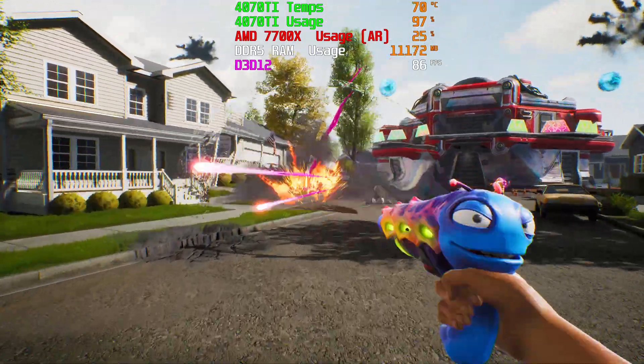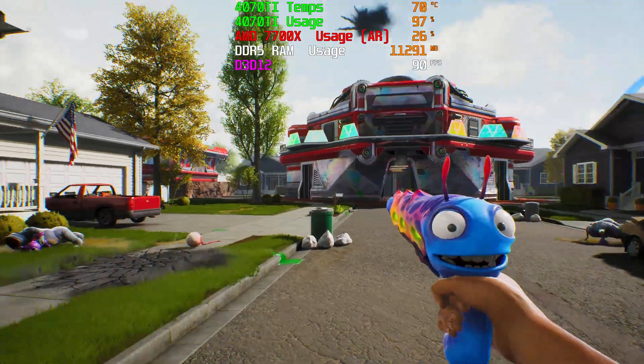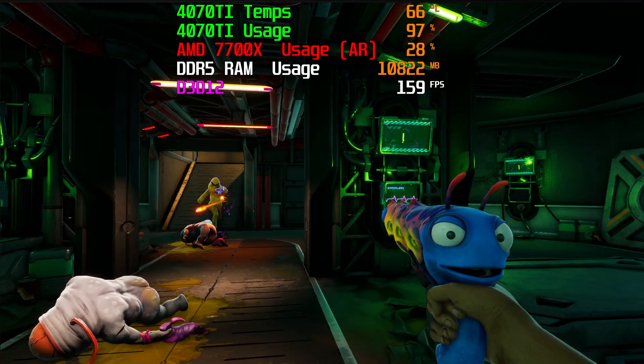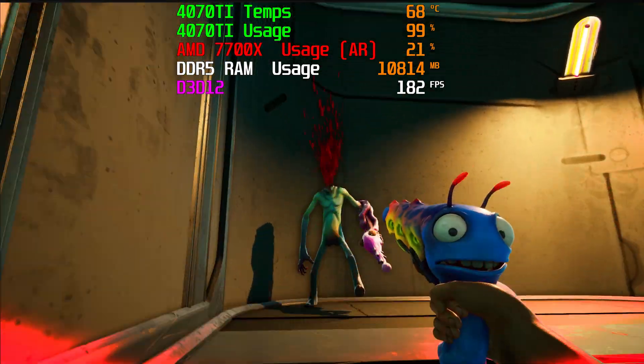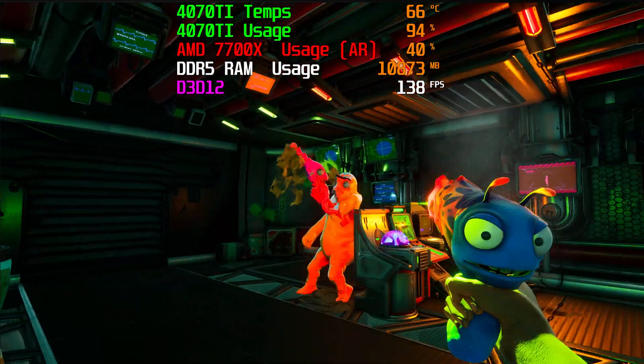The next game in our suite is High on Life. This is a brand new title which I haven't got to mess around with yet, but it looks fantastic — kind of a fun game and a new take on a shooter. At 4K, we were getting a solid 60 to 80 FPS. We are getting really high frame rates at a very high resolution, and we are doing these tests at the highest possible settings. Stepping it down to 1440p, we were able to increase our frames per second by nearly 50, so now you're getting over 100 FPS consistently. DLSS and ray tracing aren't yet in the game, but the game looks absolutely fantastic as well.